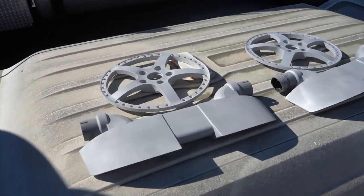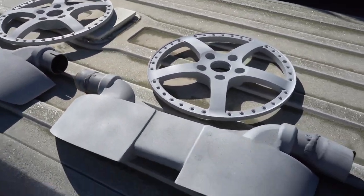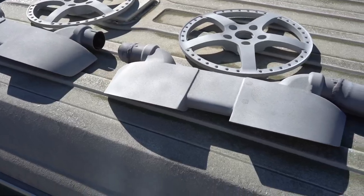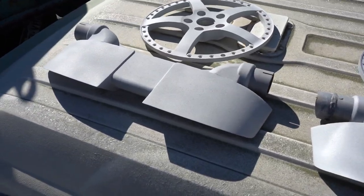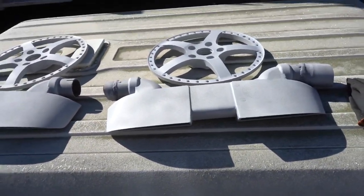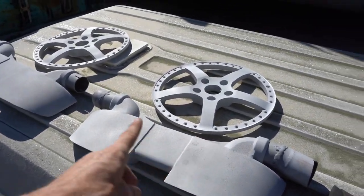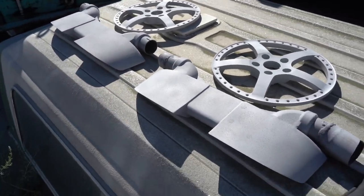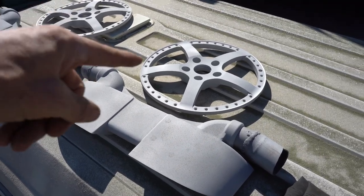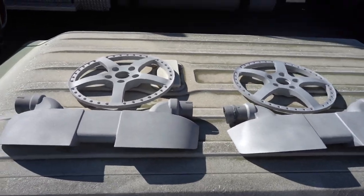We've got all of these pieces blasted — the two faces going gloss black, which is wet black from Tiger Drylac, and the two C5 exhaust tips going glacier black Cerakote. Now it's time to take these pieces, blow them off, and soak the two exhaust tips in acetone to make sure there's no oil or grease on them. We're going to blow off and outgas the two faces so we can get them ready for powder coat.